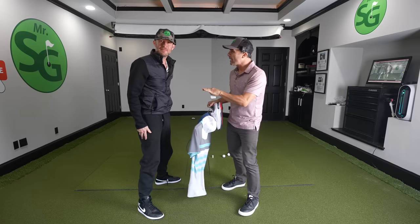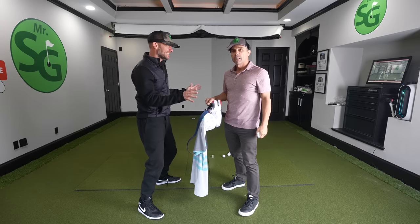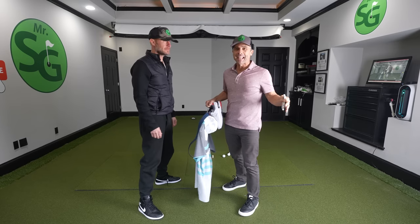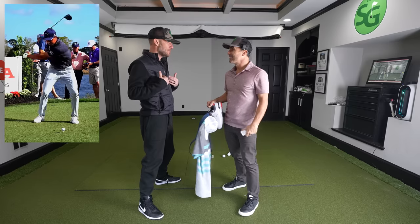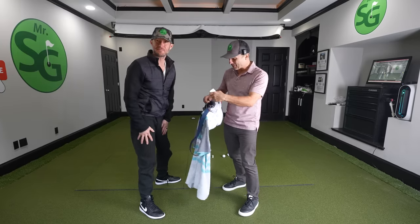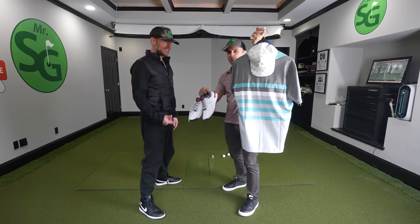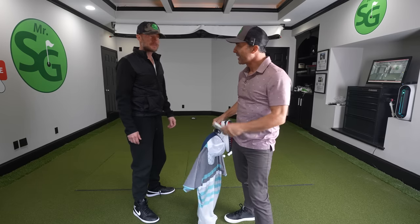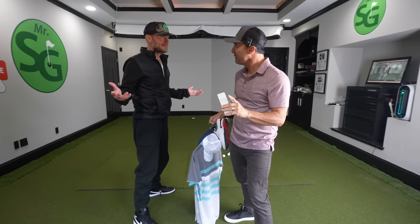We have Judah here. Judah, what's your handicap? What do you play? I'm probably between a 16 and 18. Okay, we're going to transform Judah's swing to look just like Ricky Fowler. And if you are successful, you win the Ricky Fowler outfit — head to tail. That's legit right there. Can we do it in one lesson? I believe in you. Let's do this.